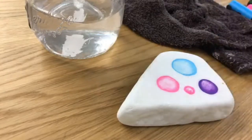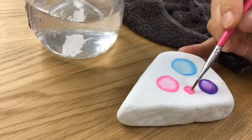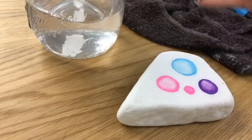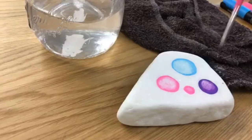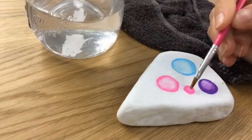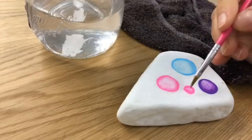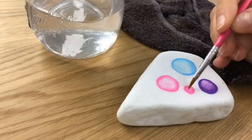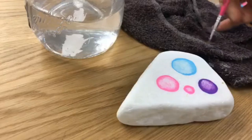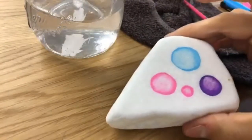I'm going to dot my water right in the center, and as you see it kind of pulls that paint a little bit. I'm going to pull my circle of water all the way to the edges like so. Then I use my washcloth to dry my brush off, and then I'm going to pull water back out just like that — it will actually pull a little bit of the paint back out as well. You just have to keep drying your brush and it'll kind of suck some of that water back up off the stone.